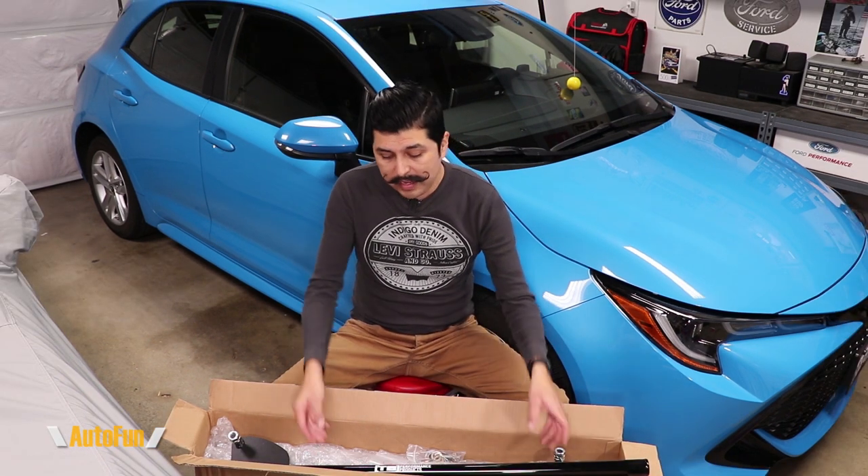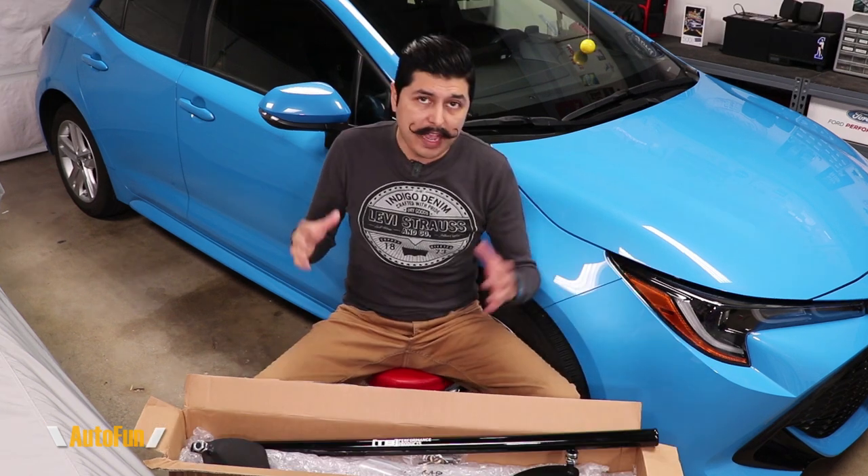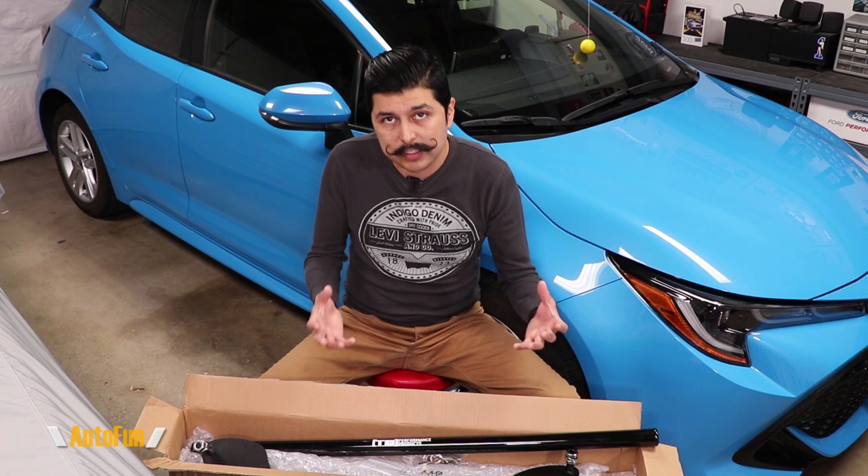TV Performance Products actually sent me a full set of their kit for the Toyota Corolla hatchback. After the installation of the parts, I'll take the car out on the road and we'll see how it performs, and I'll let you guys know if I feel any difference whatsoever.